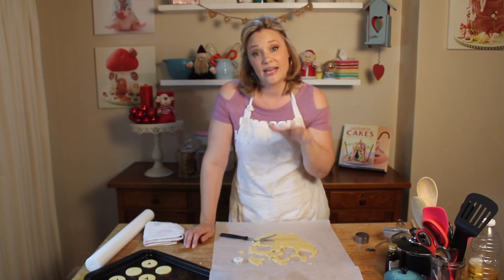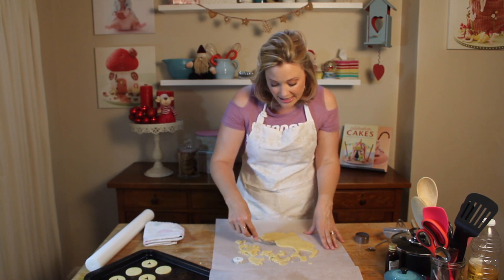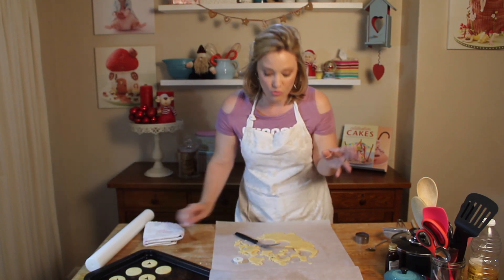Pop these into an oven at 180 degrees for about 6 or 7 minutes. You don't want them to get too brown — just lightly bronzed around the edges. Then take them out and cool them before we fill them with strawberry jam.